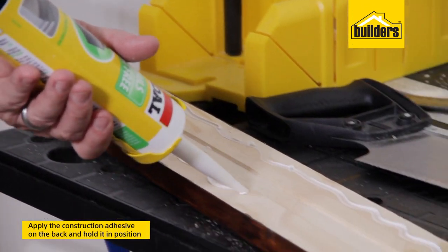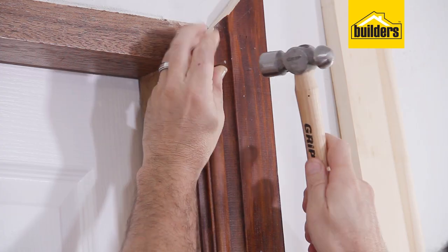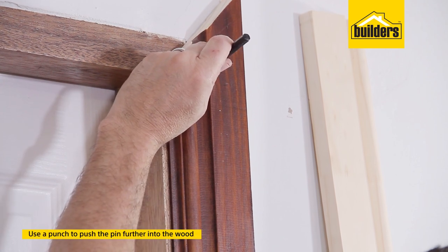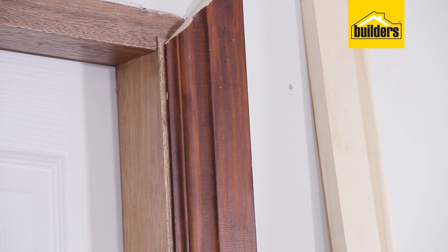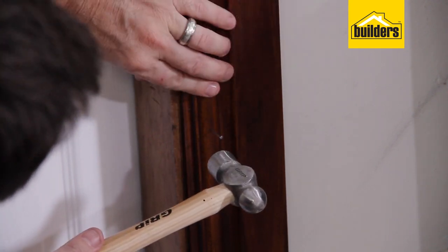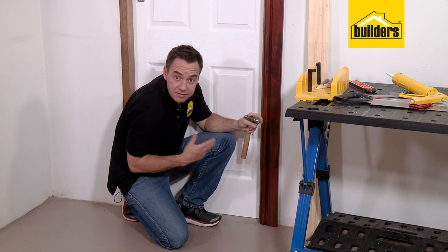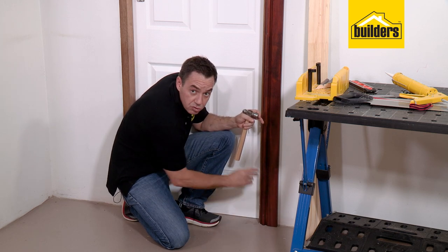Now's the fun part. Apply some adhesive on the back side, hold it into position and then we're going to pin it down with the nails so it can't move. Once that first piece is in position, just secure it down with a hammer and a panel pin. You can leave that nail head flush or you can take a punch and just bury that nail head slightly below the surface — it's easier to fill later on. You only need to put down three or four pins to secure it into place. If your trim is warped slightly, this is where the panel pins come into play. You'll see that architrave goes all the way down to the floor. If you do have a skirting on the bottom edge, it is going to interfere — most people like to just trim off that skirting so the architrave goes all the way through to the floor.